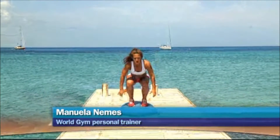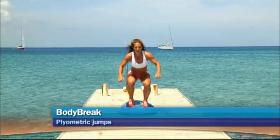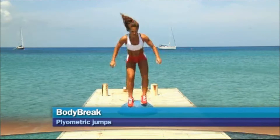You're going to go for a small jump. A lot of balance — counting up to ten reps.